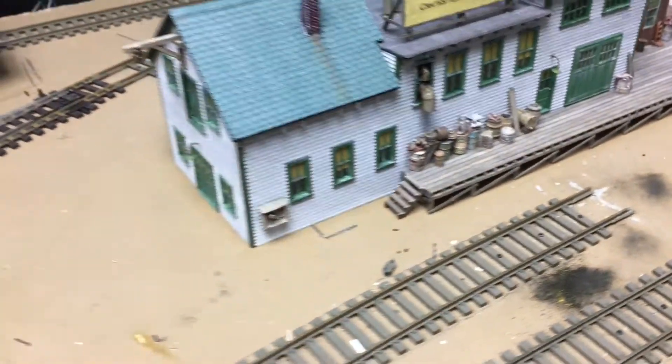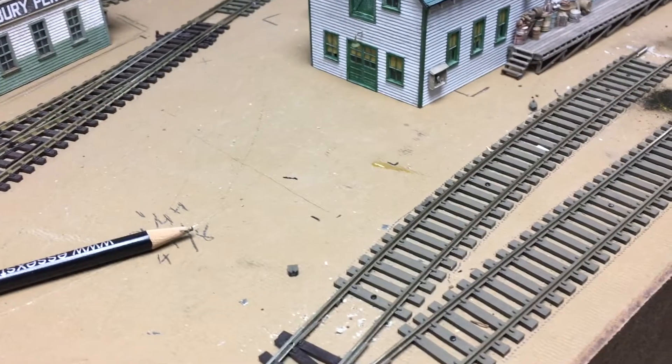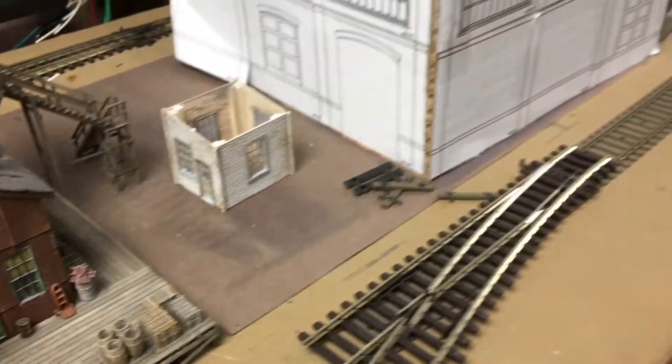All right, welcome back. This is going to be an update on some track work I'm working on here in the East Bridgeport section of my layout.